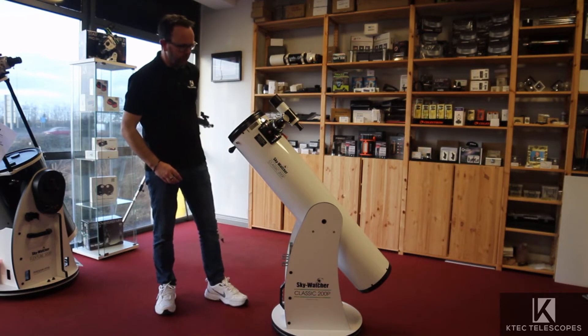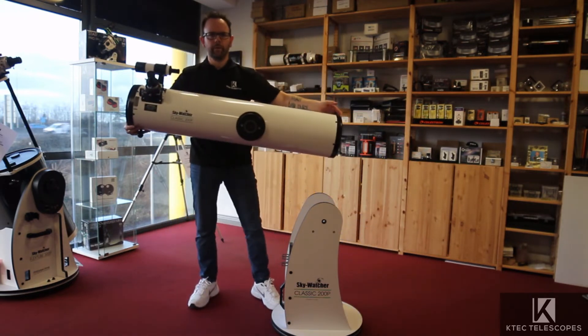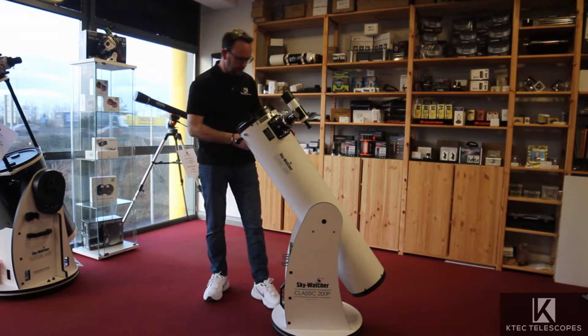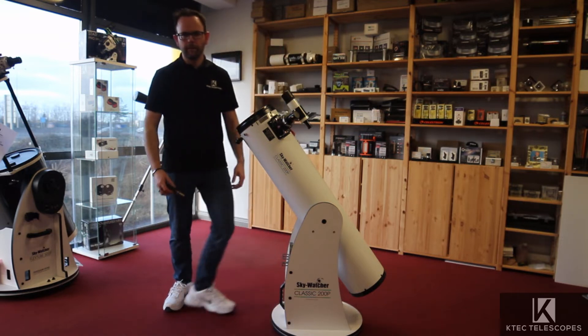To take the tube off the base, all you have to do is unscrew the two handles, put them in your pocket, and lift the telescope out exactly like that. So carry the telescope out first, bring out the base, and then screw the handles back in again.